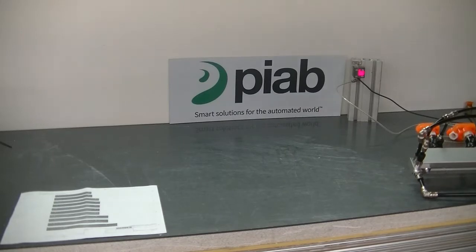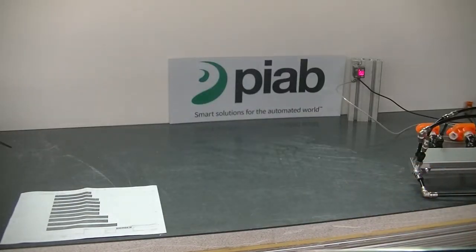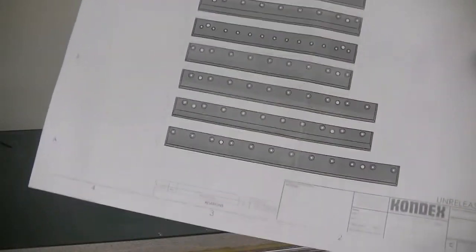Alright, so today in the test lab we're looking at this product, a lawn mower blade made out of steel I assume. The customer would like one tool to handle a wide variety of these lawn mower blades.